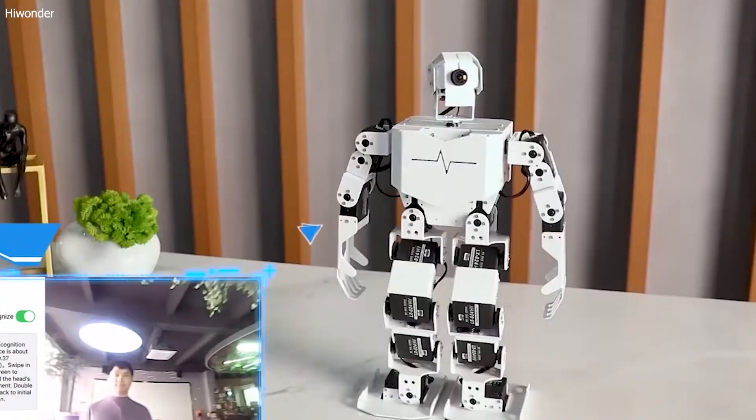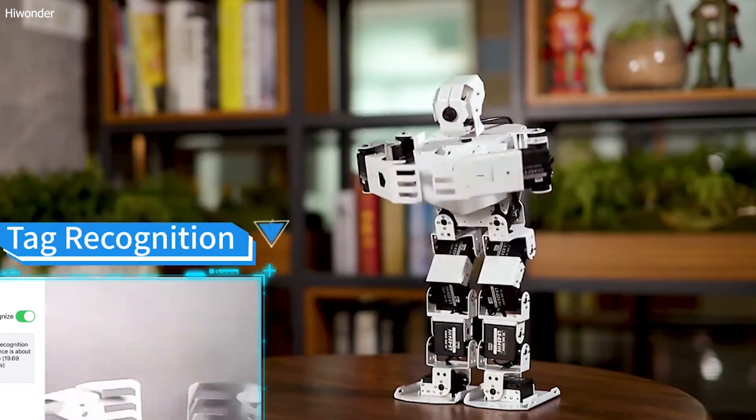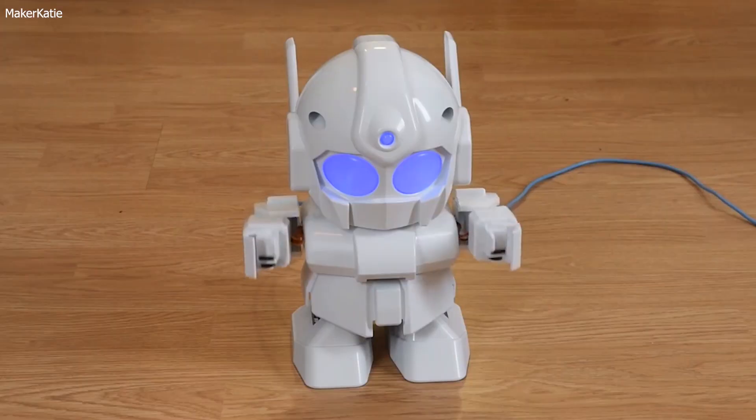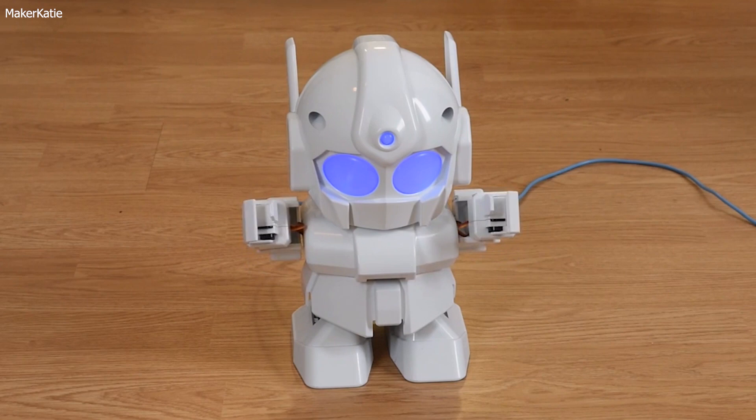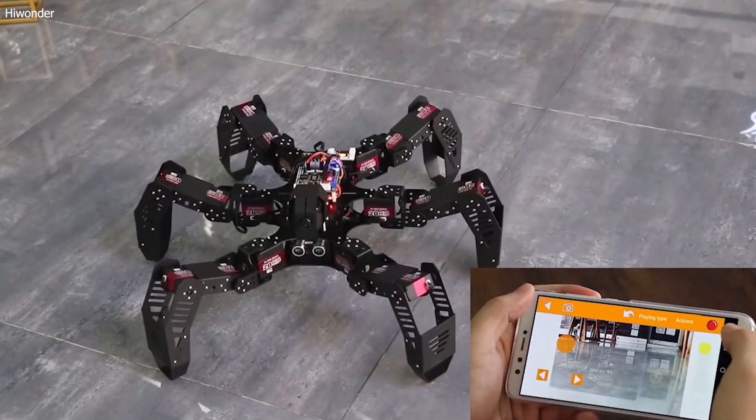Raspberry Pi offers a powerful processor, GPIO (general-purpose input/output) pins for hardware interfacing, and the ability to run various operating systems, making it an ideal choice for robotics projects. But there are several other benefits to using Raspberry Pi in robotics as well.